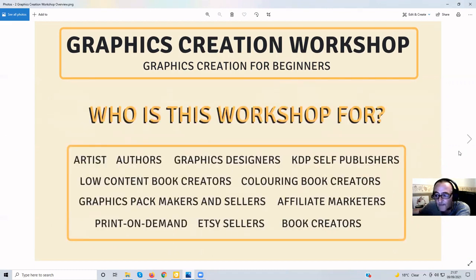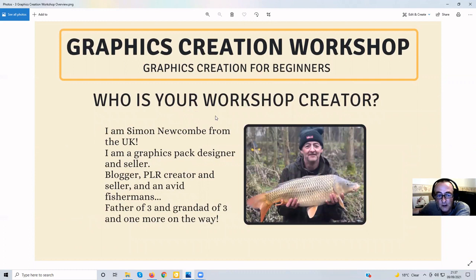Now, who is the workshop creator? That's me — Simon Newcomb from the UK. I'm a graphic designer, pack designer and seller, a blogger, and a PLR creator and seller. I'm also an avid fisherman — you can see one of my fish there, a day out with my son, about 14 or 15 pounds if I remember. It's catch and release. I'm a father of three and granddad of three, with one more grandchild on the way around Christmas time, so we're all getting a little excited about that.